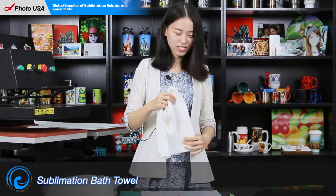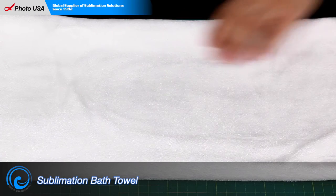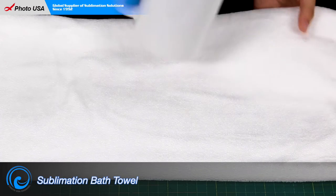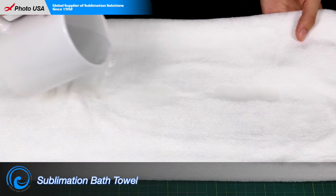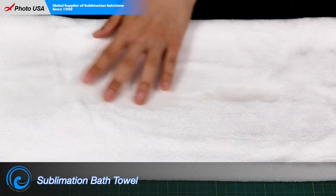Here let me show you. Here is a fully dry sublimation towel. Let me spill some water on it. See how fast the towel absorbs the water.